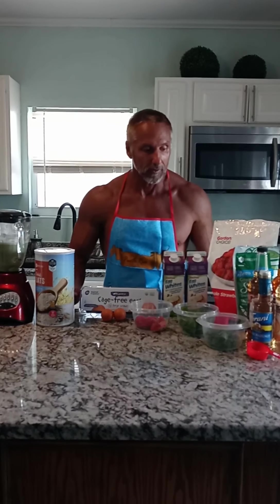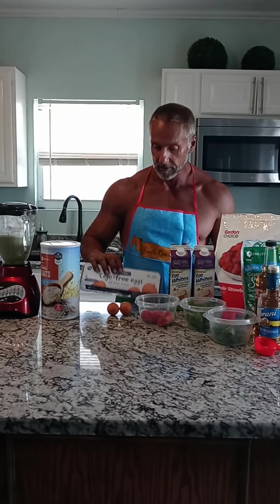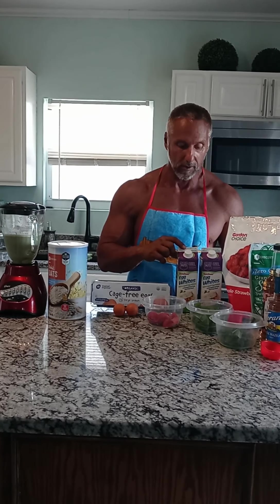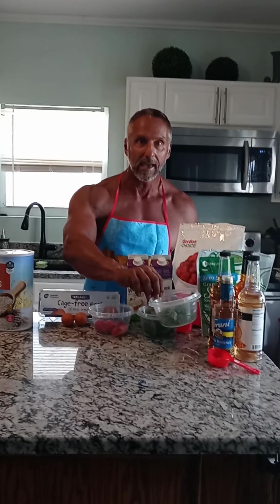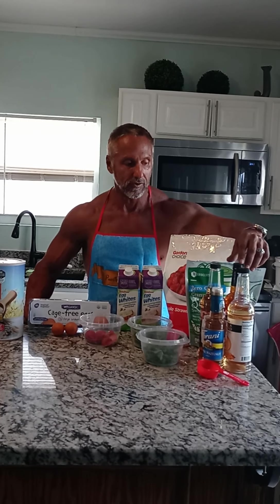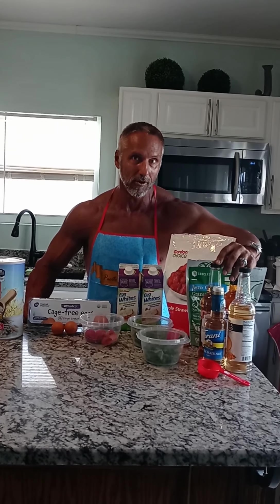Here are all the ingredients. You have two whole eggs — I use organic free-range eggs. I use a cup and a half of liquid egg whites, which are found in stores everywhere. About a cup of strawberries, a little bit of spinach, maybe not quite a cup, some kale. I sweeten it with stevia — one quarter of a cup — and also these different sweeteners. I use a quarter of a cup, just depends on what I'm in the mood for.